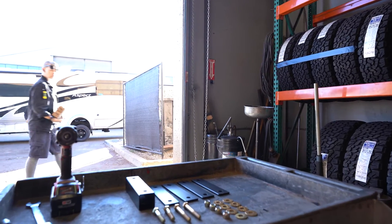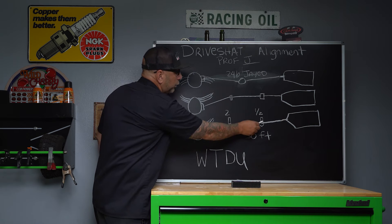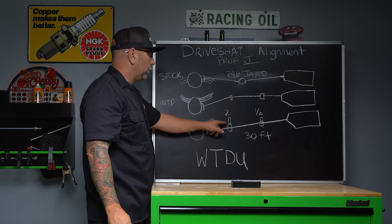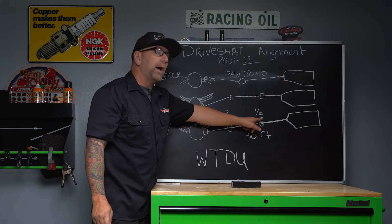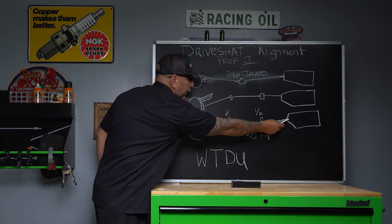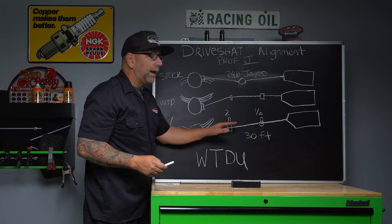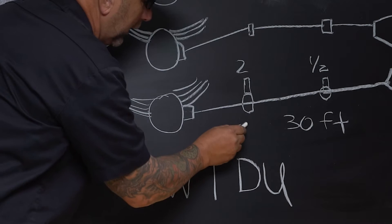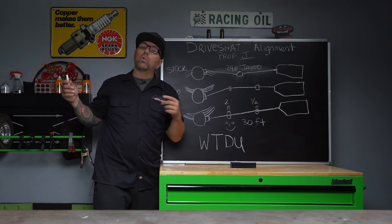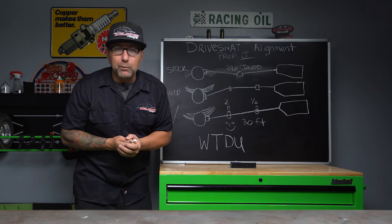Thankfully, when we do a suspension package at Weldtech Designs we actually shim these down. In this third example we have the happy spring and two carrier bearings — like on a 30 or 32 foot motorhome. We've dropped the rear carrier bearing down two inches and brought the front one down half an inch in order to keep a straight line as much as possible going from our transmission all the way down into our rear differential where we have our happy springs. With this everything is going to be happy — we even get a happy face on our driveline. Now let's head out into the shop and I'll show you guys how to do this.